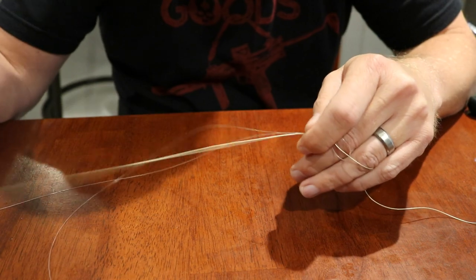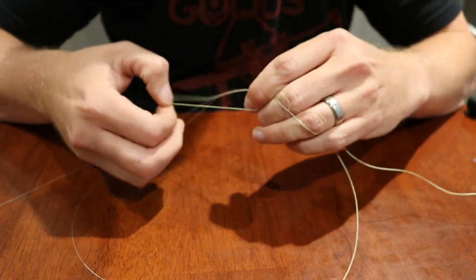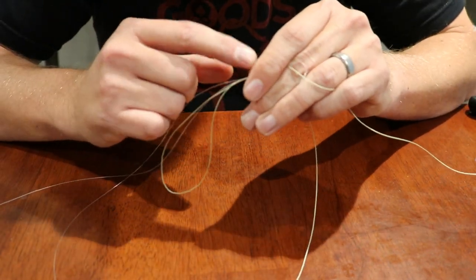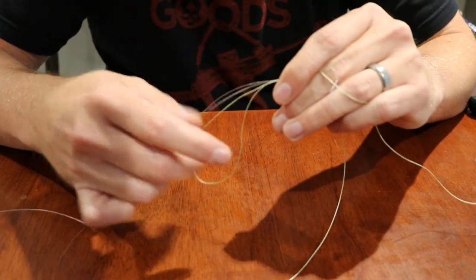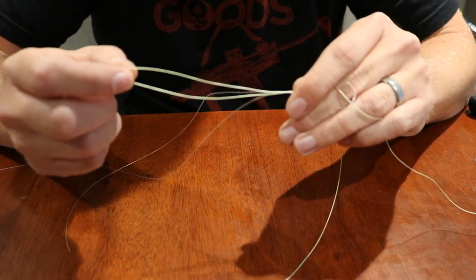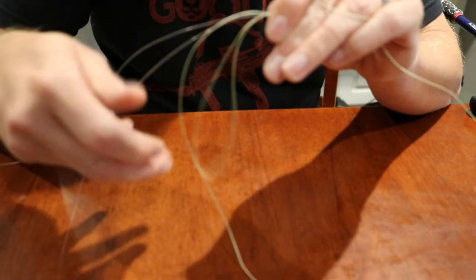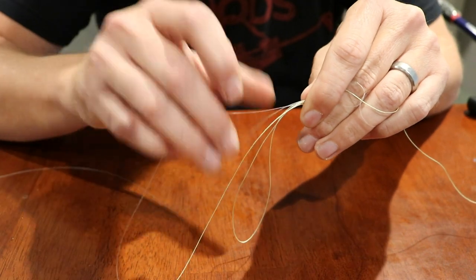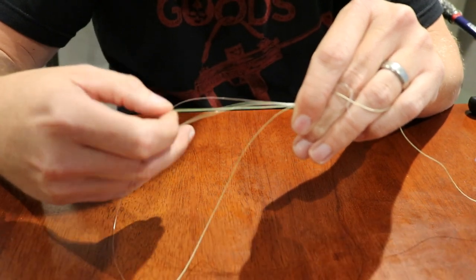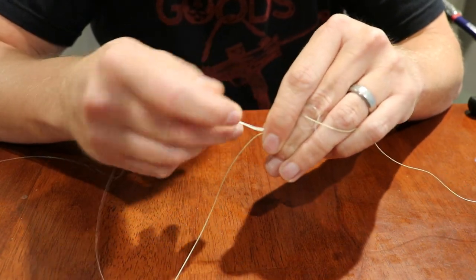Now take your braid, make a loop just like so, and bring it back. I like to hold it between these two fingers. So you've got your fluorocarbon main line, your fluorocarbon tag line, and your braid loop. Take your braid tag line and wrap it around all four lines — your fluorocarbon main line, your fluorocarbon tag line, and your braid loop. Wrap around all four lines fifteen times.